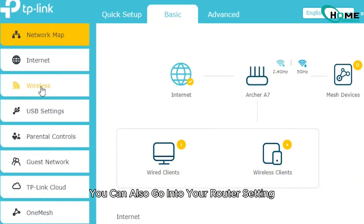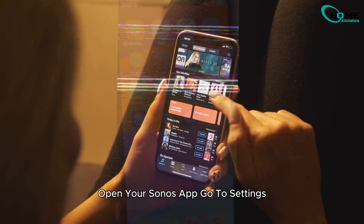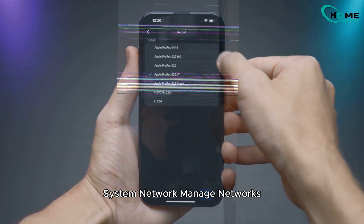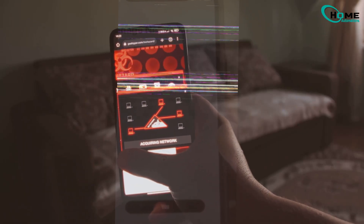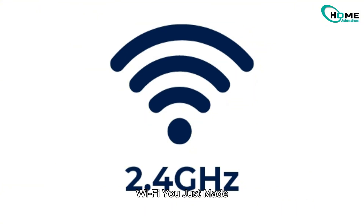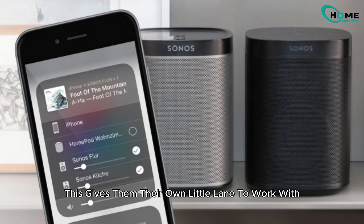You can also go into your router settings from the web interface and perform the same settings — it's up to you to decide. Now, open your Sonos app. Go to Settings, System, Network, Manage Networks. From there, tap on Update Networks. Now connect your Sonos speakers to that new 2.4 GHz Wi-Fi you just made. This gives them their own little lane to work with — no interference, no fighting with other devices.